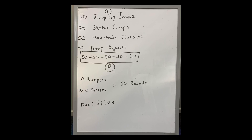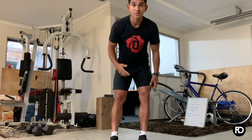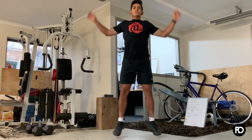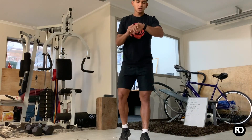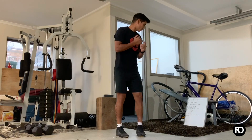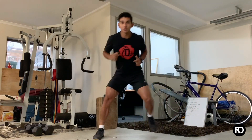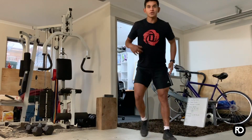The first one is jumping jacks — you've got 50 jumping jacks. Then we've got scared jumps, where each step equals one jump: one, two, three, four, five — and you go to 50.